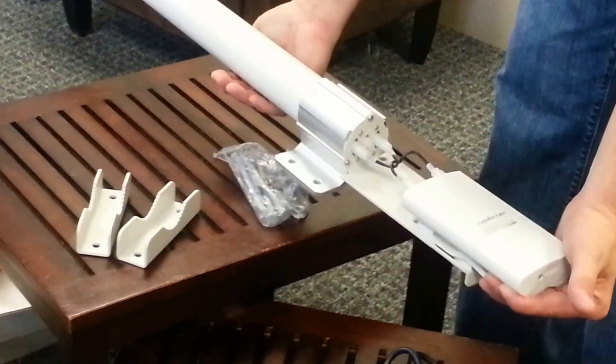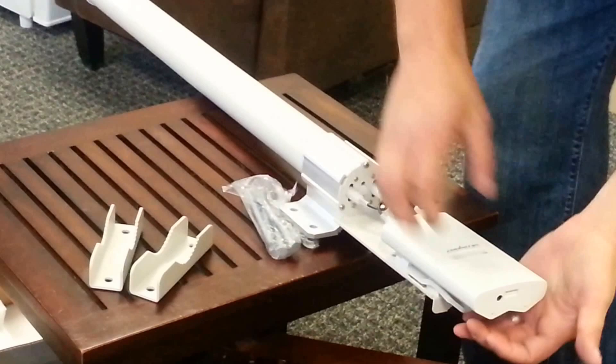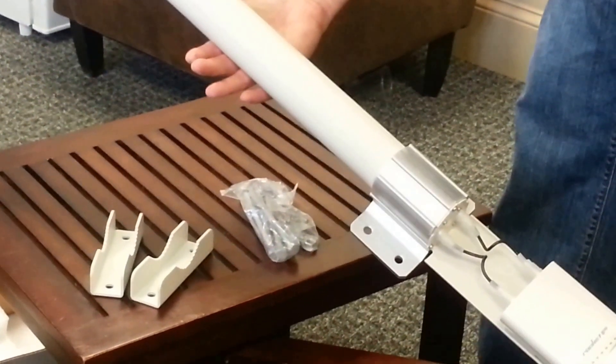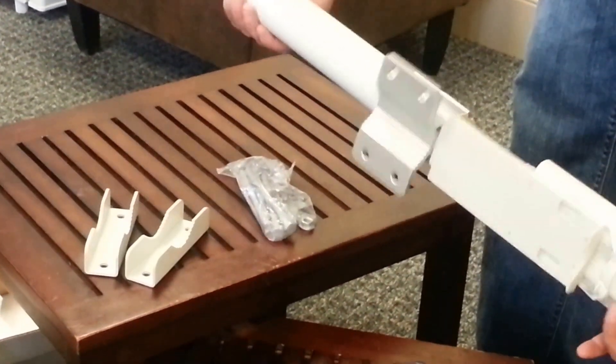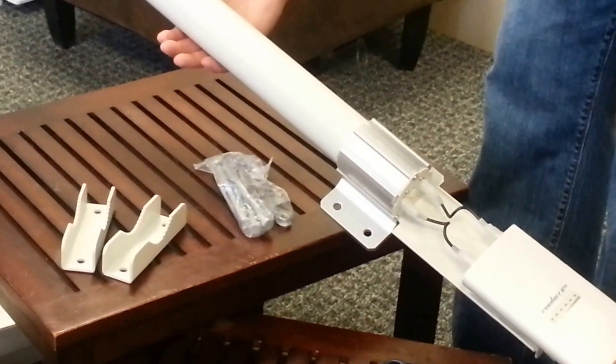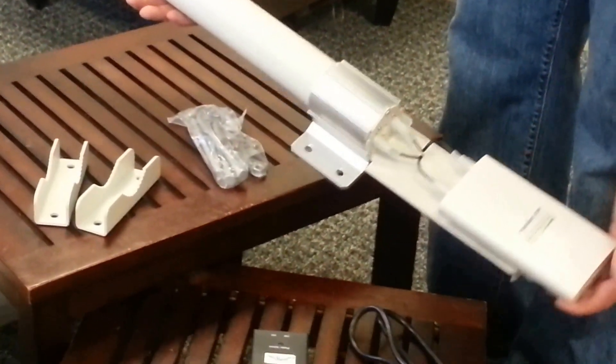Once again, that's the Ubiquiti Air Max 2x2 MIMO Omni antenna, dual polarity, 3.65 GHz, 12 dBi, connected to a Rocket M365 by IntelliBeam — technology of tomorrow, today.